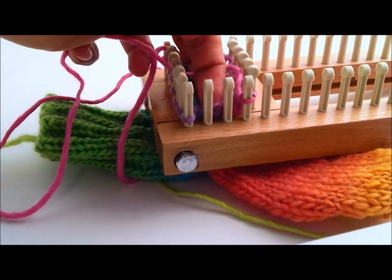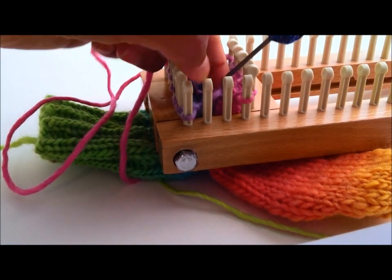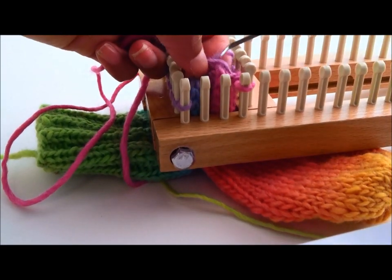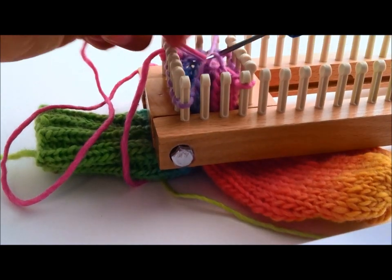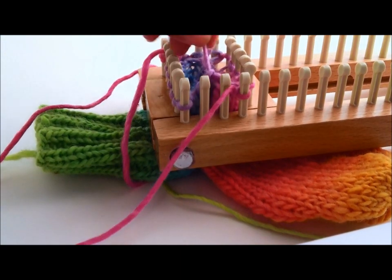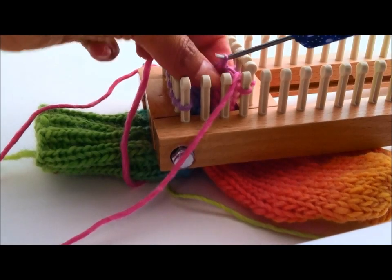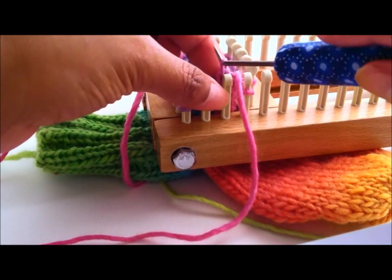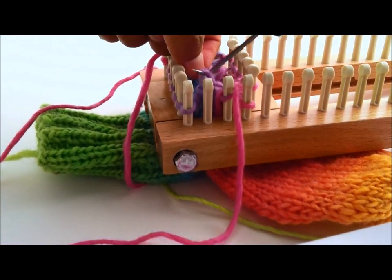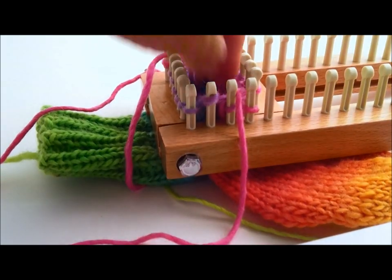Now again we approach this spot where we have the two empty pegs. We are going to reach inside and find the strands going from one peg to the next. Make sure we leave the working yarn towards the outside. So one — twist it around and place it on the peg. The next one — twist it around and place it on the peg. There we go.